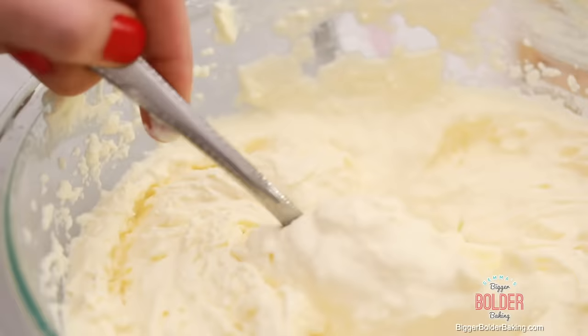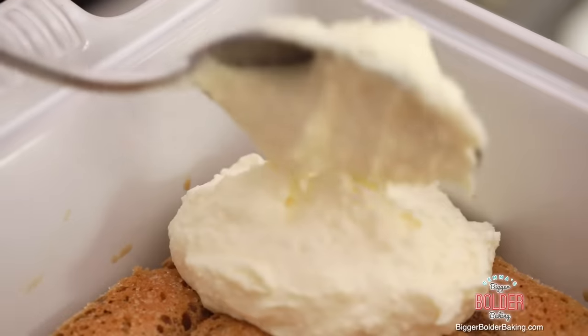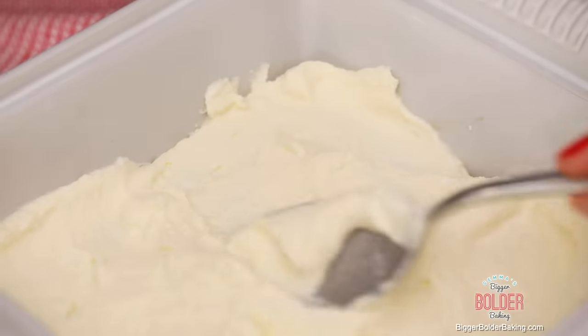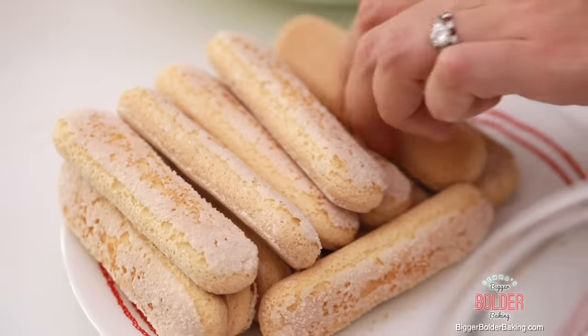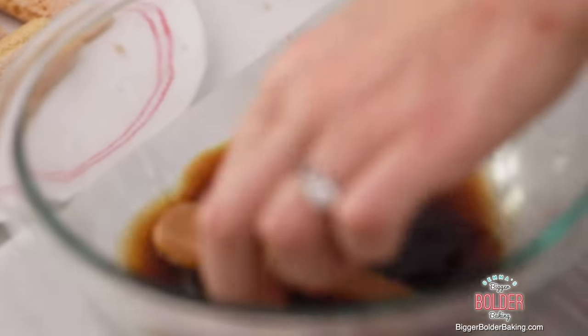Now our next layer is our mousse. Take a nice big spoonful and just scoop it on top. Be generous with this — this is my favorite part — so don't be shy. Just cover all your ladyfingers with a nice thick layer. Now that's our second layer done. The next thing to do is to repeat the ladyfingers: dip them in the coffee and lay them on top of this lovely cream layer.